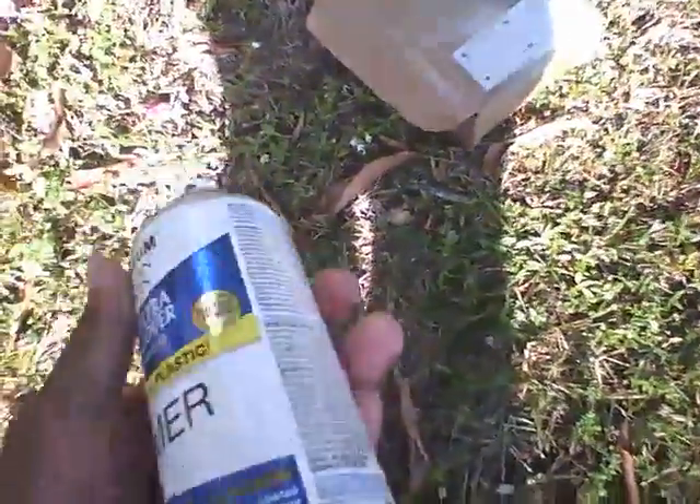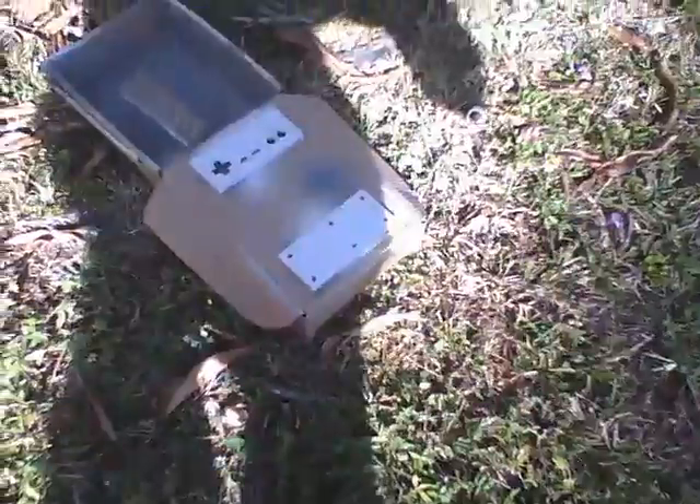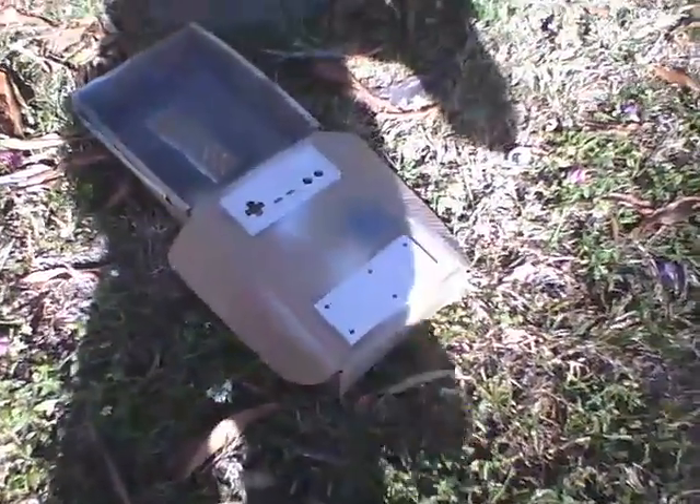Now, without further ado, I'll apply the primer. When it comes to can spray paint, always shake it well for one minute. Just give it a minute shake and then wait for a few minutes.